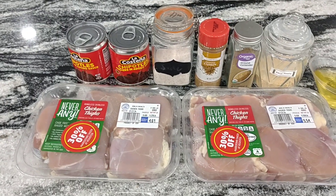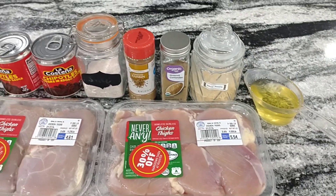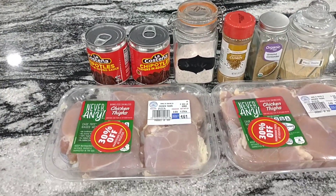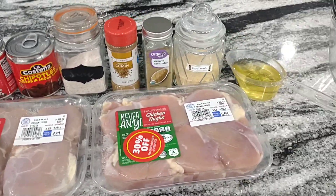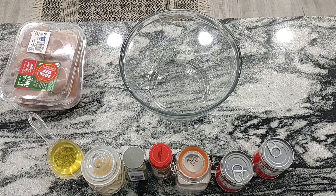Today I'm doubling the recipe. I've got two packs of boneless skinless chicken thighs here that I got from Aldi, 30% off. And I've got chipotles in adobo sauce — you'll find those over with all the taco stuff in the grocery store.